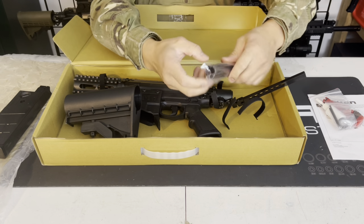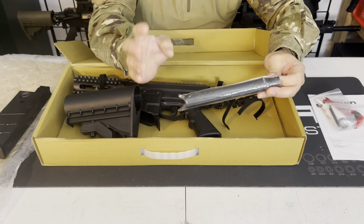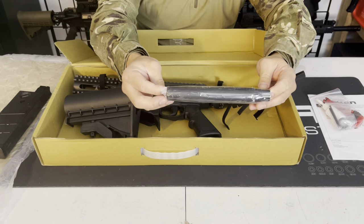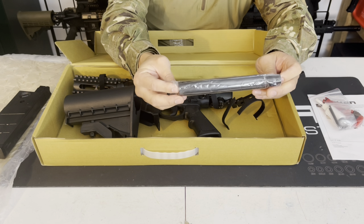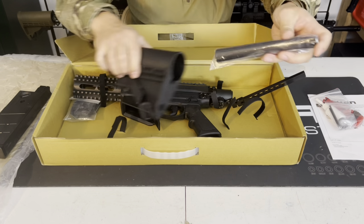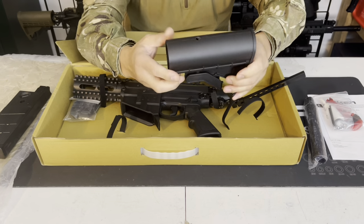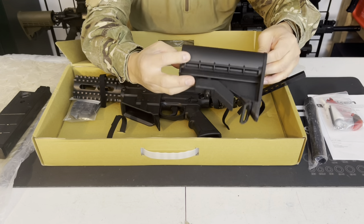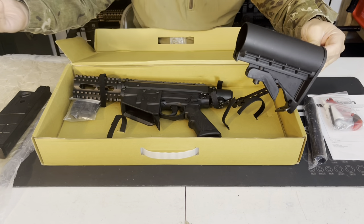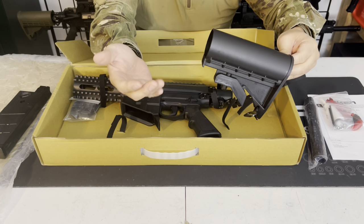They have the barrel stored inside the buttstock — it's a short barrel, about six or seven inches from the factory. I'll shoot another video comparing the factory barrel to the aftermarket barrels I prefer. The buttstock itself is a standard AR-style, kind of like a standard SOPMOC-style stock. It'll accept 13CI and 10CI tanks.